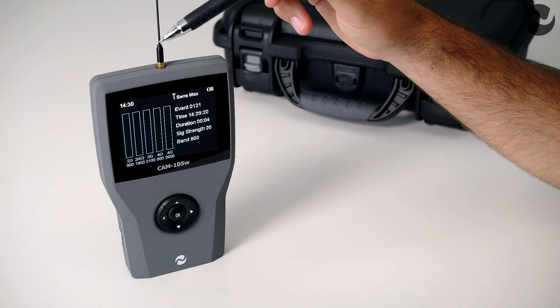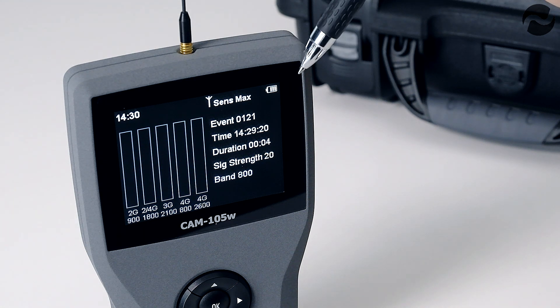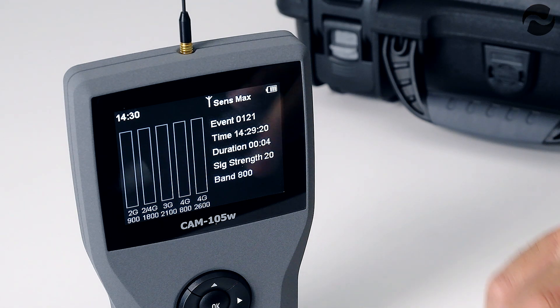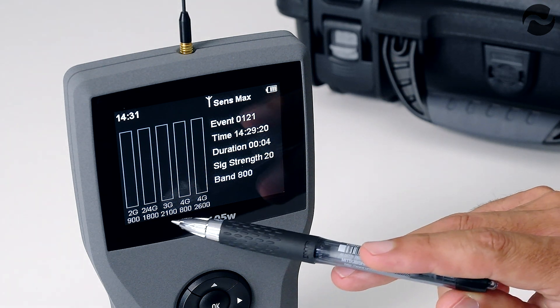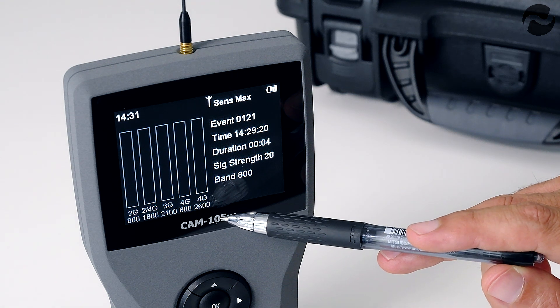Here we have the main product screen. At the top left you have the time, on the right you have the battery level indicator, and just next to that you have the sensitivity which is currently set to maximum. There are five signal bands which cover all the cellular bands: 900, 1800, 2100, 800 and 2600 megahertz.